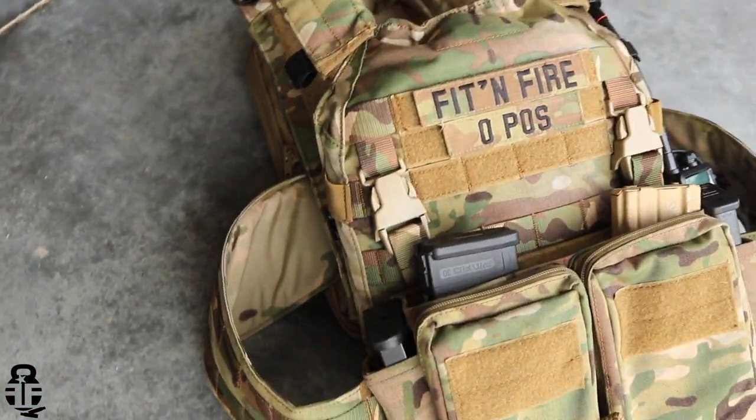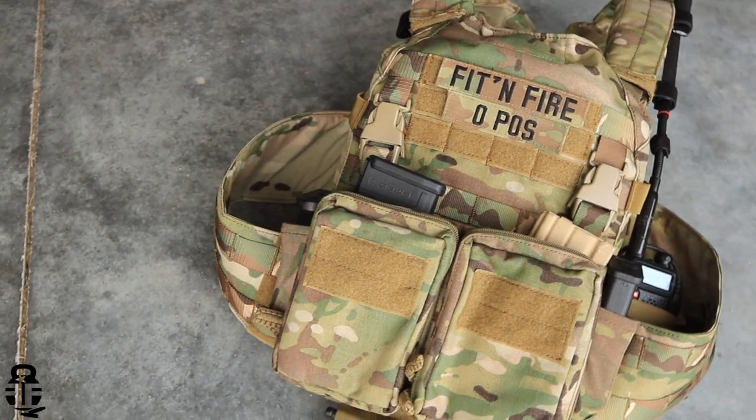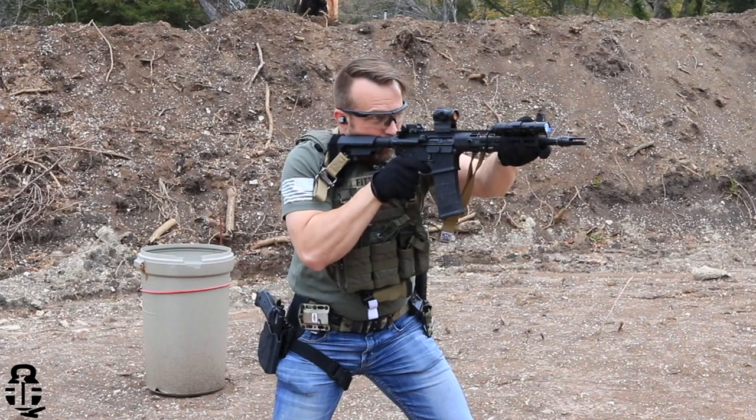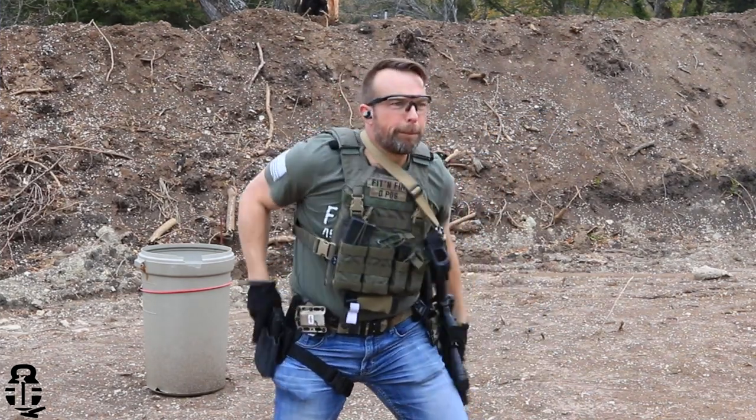If you've been with the channel for any period of time, you may have seen some other plate carrier videos. I have a card at the end so you can check out the entire playlist. I've looked at some budget options and some not-so-budget options, and realistically HRT has been kind of my favorite. We're going to dive into this one specifically and talk about all the nuances.